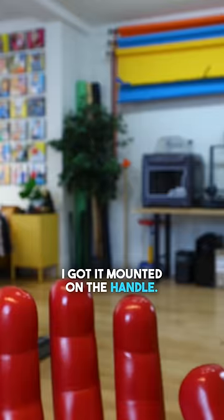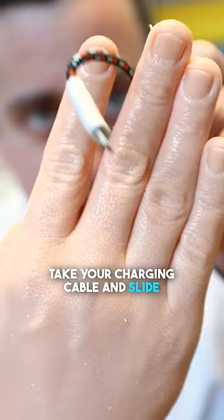So now all you have to do is take your charging cable and slide it between these two fingers. Then go ahead and press the button and now you can organize your cables in no time flat.